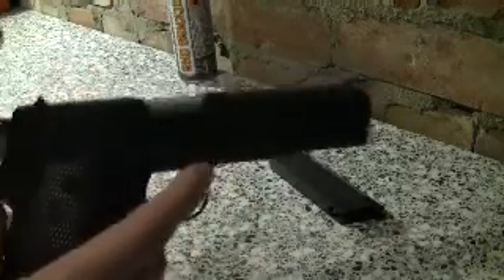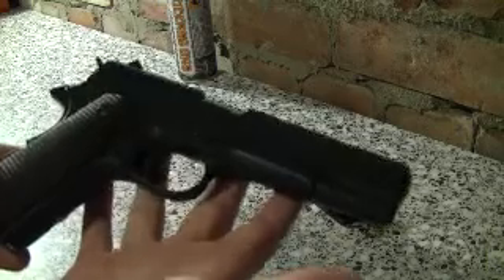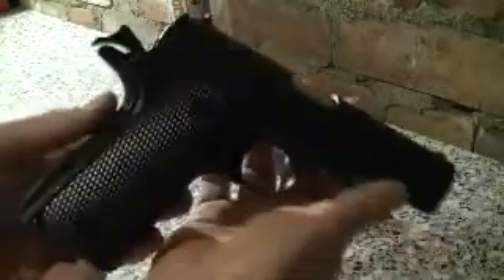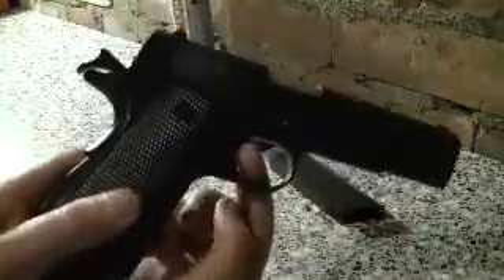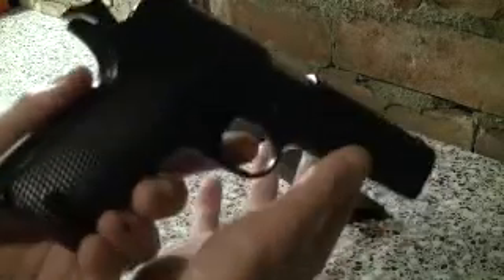Everything you'd expect really on the real deal .45 — the safety is the same. Where you squeeze the rear of the hand grip, so without squeezing it I've cocked the hammer, press the trigger — nothing. But you squeeze the back, pull the trigger, and there she goes.